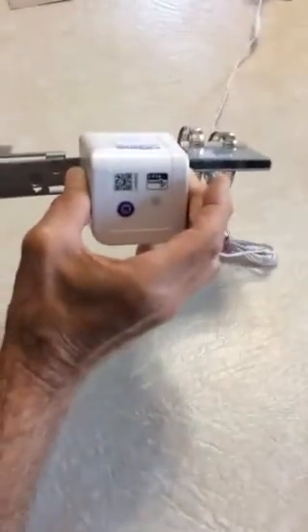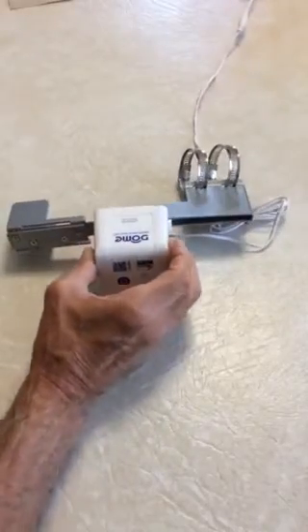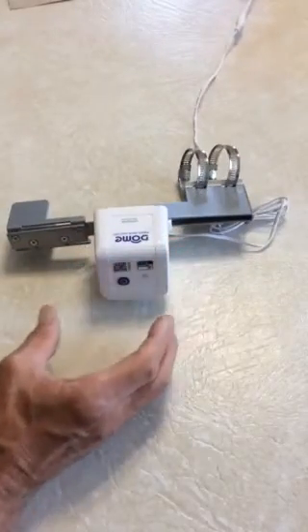And there the motor stops. That's all she wrote. It sounds like the internal gears are stripped.